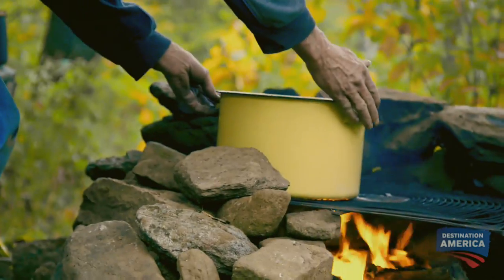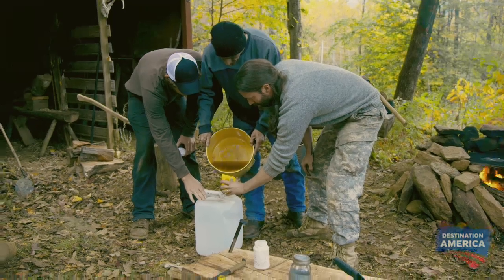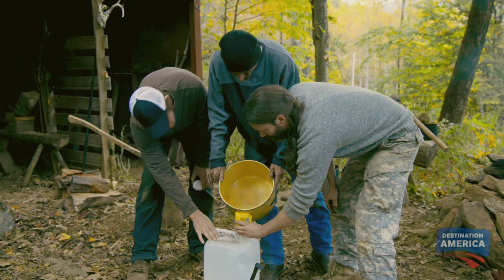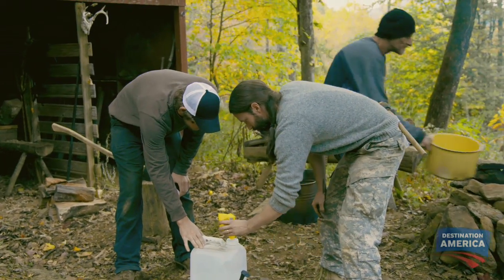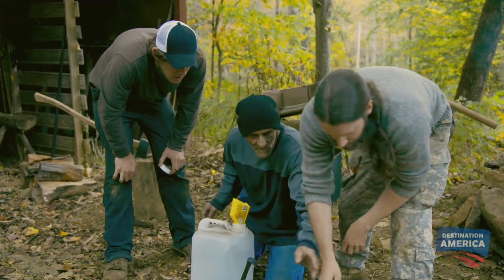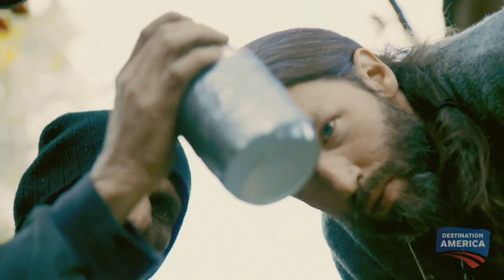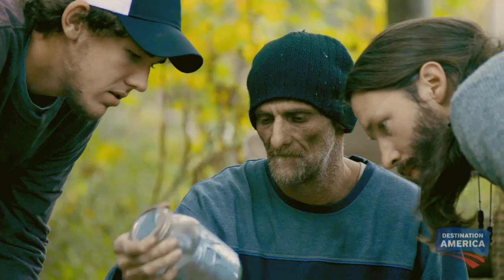After filtering out the cooking oil and heating it up on the fire, the boys are ready to add the chemicals. We've got to pour our methanol and lye mixture in there. See how all the crystals are going out of it? It's all completely dissolved. Yeah, it's good.